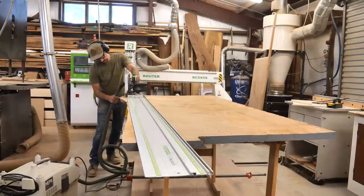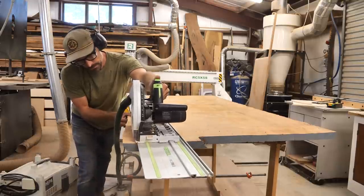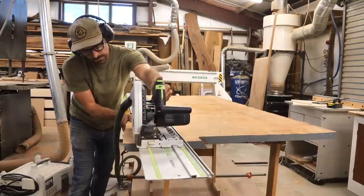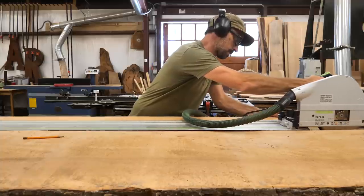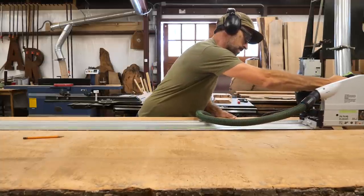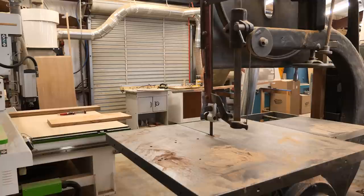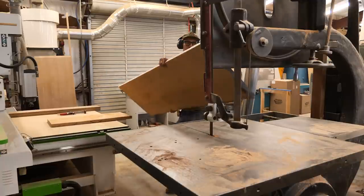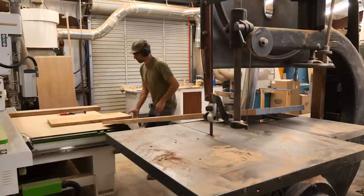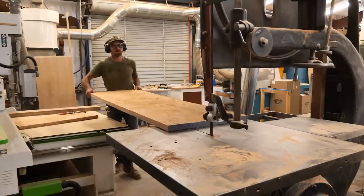Starting off by just breaking it down. My track saw has been acting very finicky lately — it's about 15 years old and it's binding up a lot on the track. I think the tensioners on the base are not holding like they should, so you can see me struggling a little bit here. Once I get the slab small enough, I'll take it over to the band saw. This is a big 33-inch by 3-foot tabletop on that saw, and it'll make quick work of breaking down the rest of the slab.